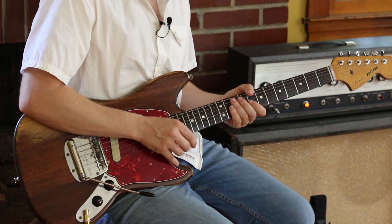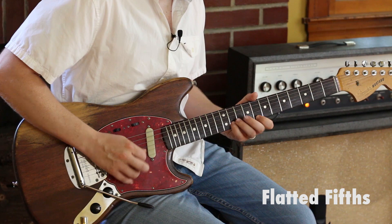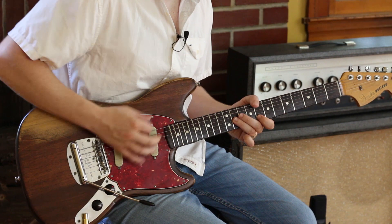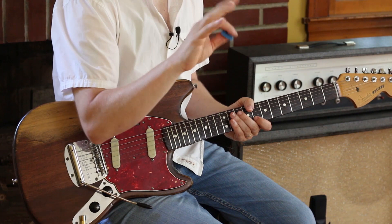Let's discuss some of the principles of Marc Ribot style. If you want to sound like him, one of the solo principles is flatted fifths. I'm thinking C blues — there's my fifth, there's my flat five. That's principle one: flatted fives.